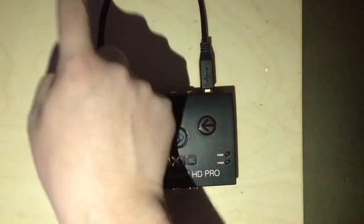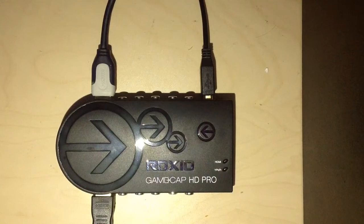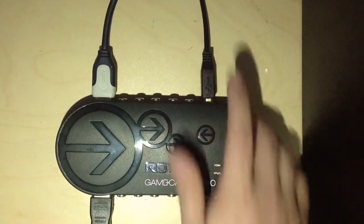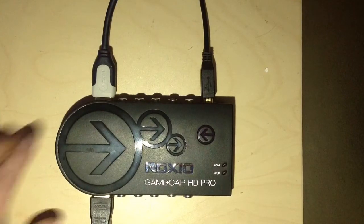So TV to the top, Xbox to the bottom, and then you plug the other end into your TV, the other end into your Xbox. Then the end of this USB — which will be a standard USB on the other end — goes into your computer, and then you install the disk that comes with it and you're ready to go.